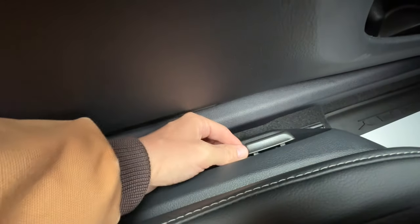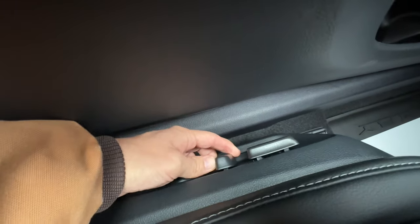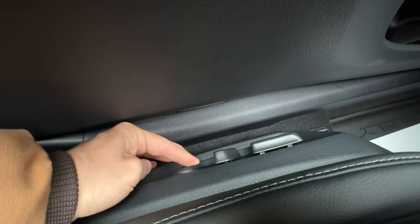Starting with the seat, we have a forward and back motion, up and down with a twist. I also have the recliner, and to the back, I have a forward and back lumbar support.